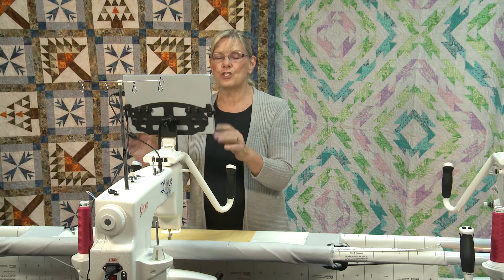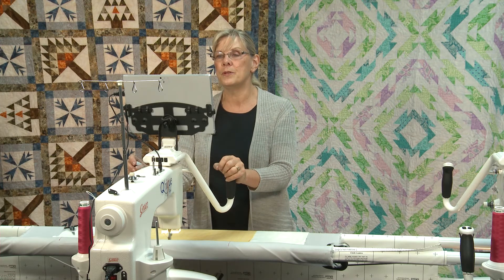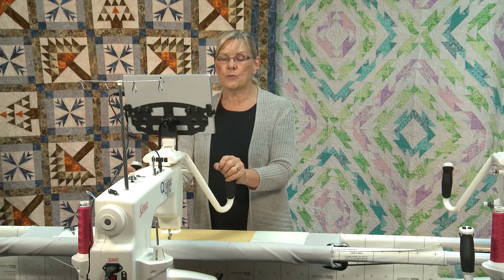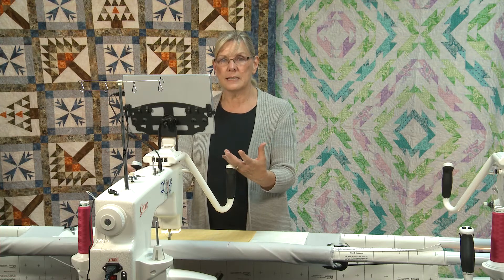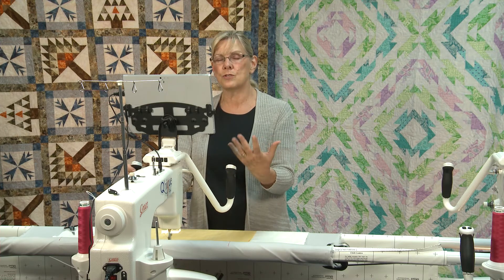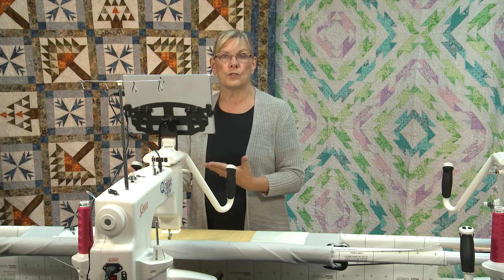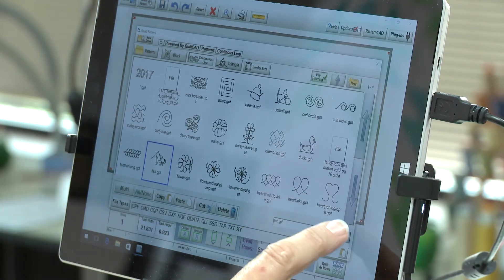The 'more' is that you have computer capability very similar to your home computer. The machine is very straightforward — rather than using a laser or stylus to trace pantographs or motifs for your blocks, borders, or sashing, you select your pattern easily with the touch screen.